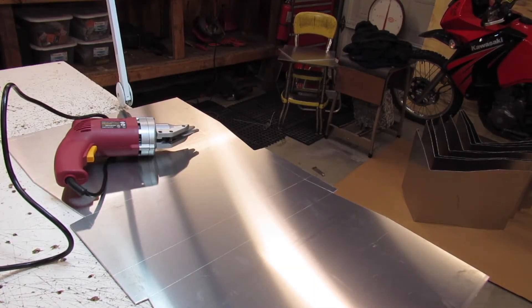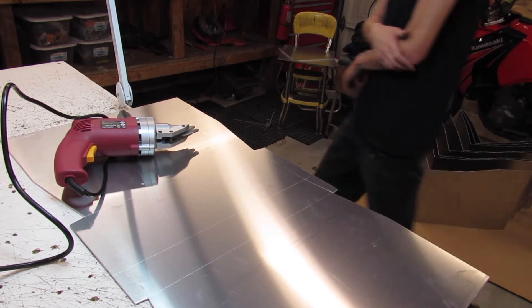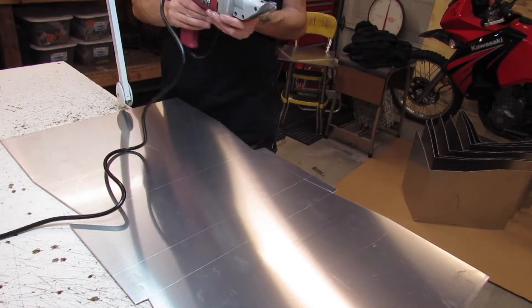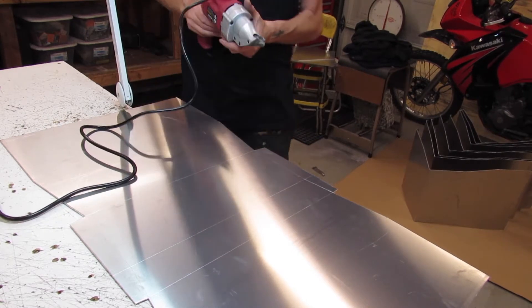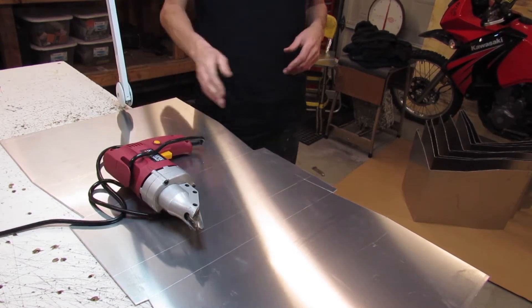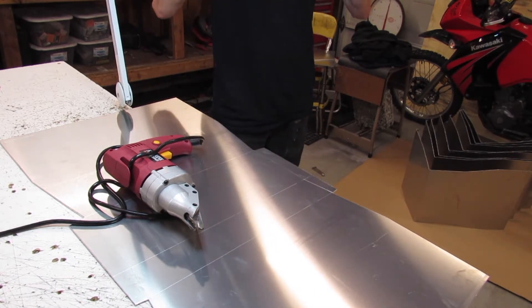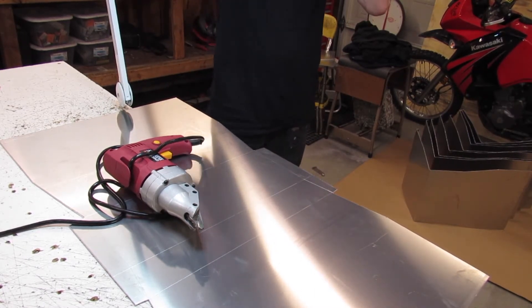One thing I've already learned about this tool is that it does not like going around corners — which I wouldn't have guessed. I figured it'd be difficult to make a straight cut, but actually it really likes going straight. When it comes to corners, like right here, I have to angle off a little bit. You'll probably see me get caught up there. Anyway, put on your hearing protection — you're going to want it.